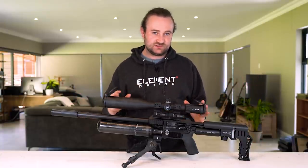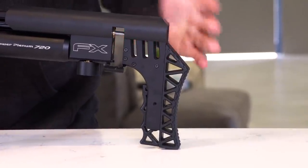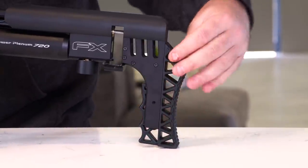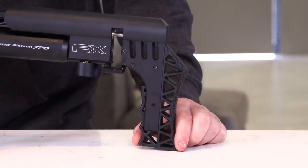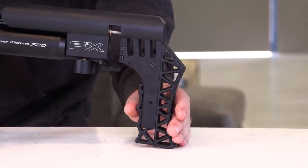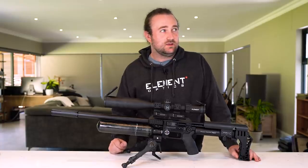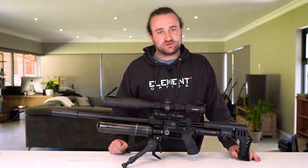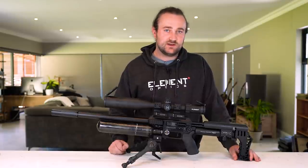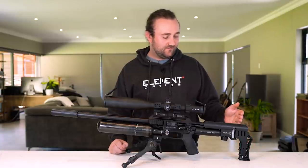Starting right at the back with the butt pad — this has been restyled from the previous Impact. It's basically the same as the Maverick butt pad with all the triangles. No performance upgrade, it just looks a bit nicer. I'll probably switch it out with a Saber Tactical, PR Systems, or a lipped butt pad to give the gun a little edge, but nothing wrong with the factory one.